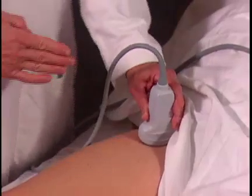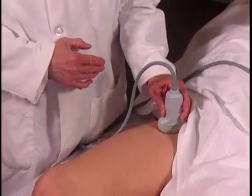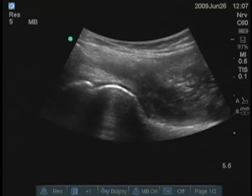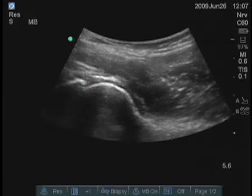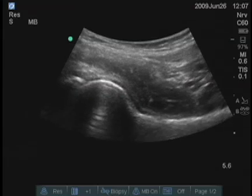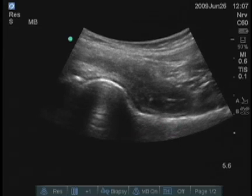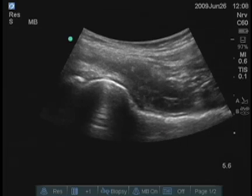I'm trying to align the transducer approximately parallel with the femoral neck. The left side of the screen — the hyperechoic line — is the acetabulum. The curved structure or circular structure is the femoral head. It then drops down to the femoral neck, and we can see the femur itself extending parallel to the top part of the image out toward the right.